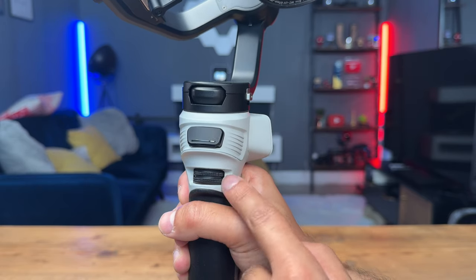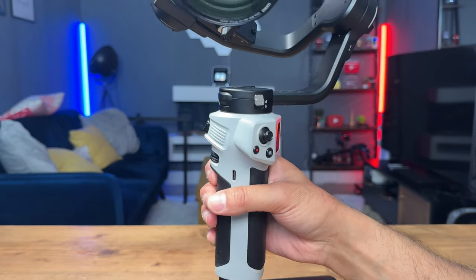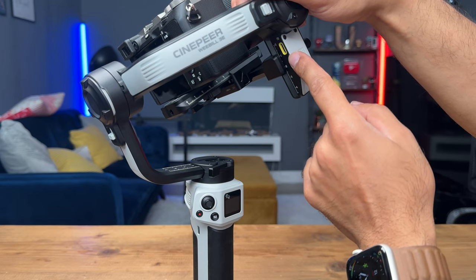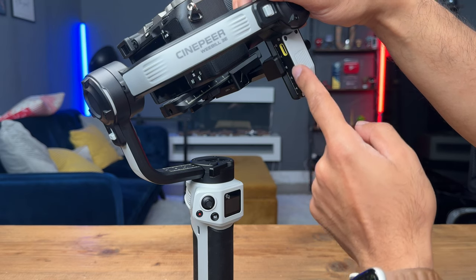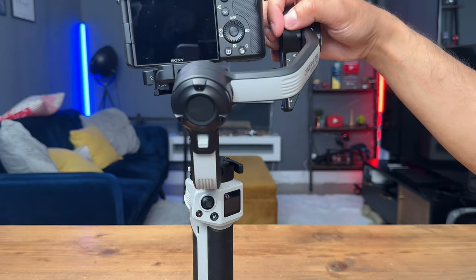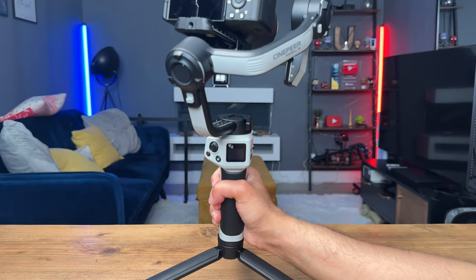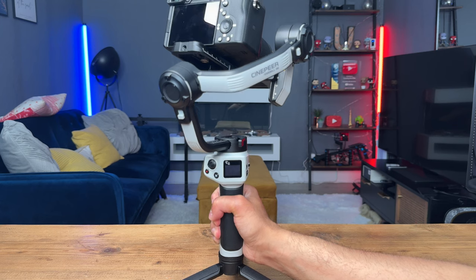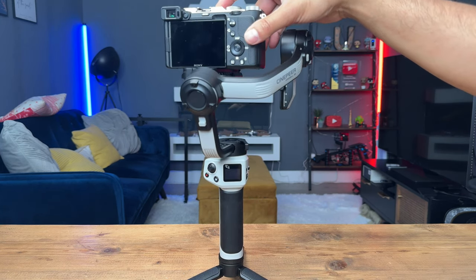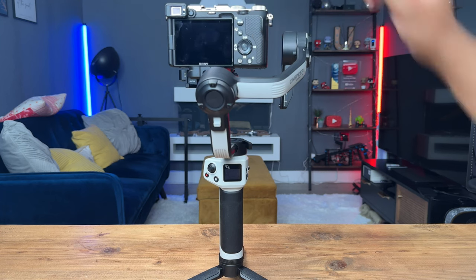There's a USB-C charging port for the gimbal, and you can get up to 16 hours on a full charge. There's also another USB-C port next to the mounting plate, which you can use to connect via a Type-C to Type-C camera cable to control your camera. This gimbal also has Bluetooth capability, so you can connect to any compatible camera that supports Bluetooth wireless remote control. In the box it comes with a USB-A to USB-C charging cable, an Allen key, and a user manual.